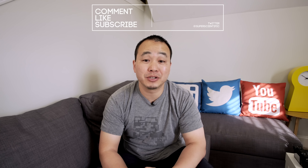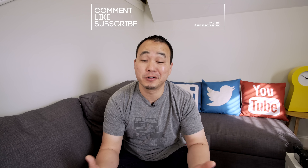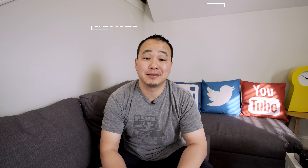All right, that about does it for me. I hope you guys enjoyed this video. Make sure you give it a thumbs up if you did, and subscribe to the channel for more videos like this. Follow me on Twitter at SuperScientific and let me know if you agree or disagree. I'll see you guys in the next video.